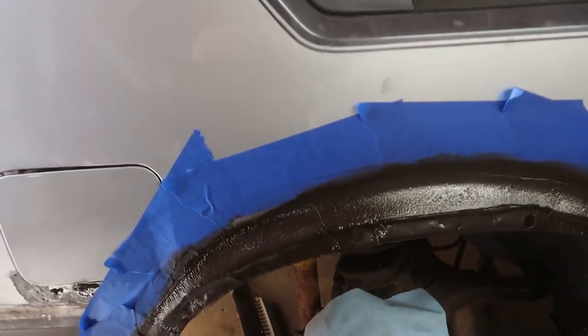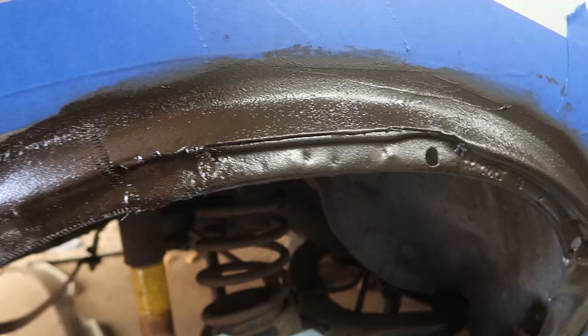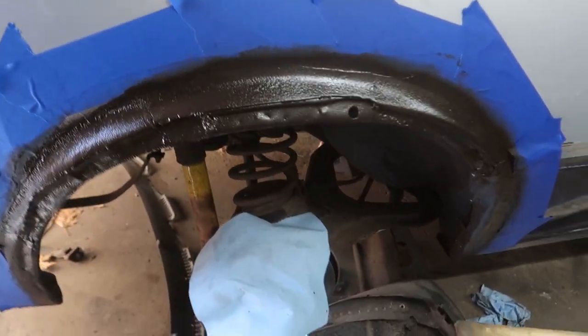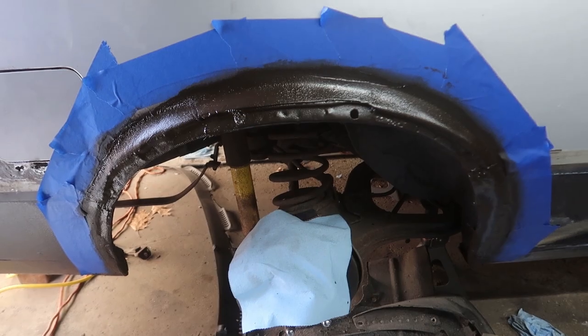This stuff is sprayed and now we just wait for the undercoating to dry. I'll probably do another coat — pretty hyped with how that's looking overall in comparison to what it was before. Let's give this stuff some time to dry and come back and see what it looks like.